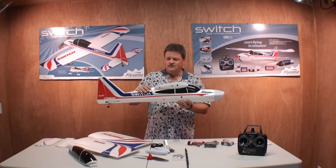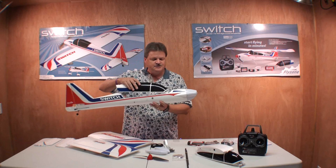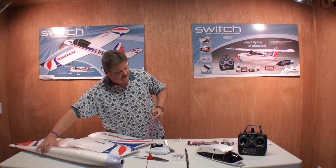We're going to go to the flying field and try the high wing first, then we're going to go to the sport model. I've got a couple more things I want to show you, then I'm going to put the plane together off camera and we're going to go to the flying field.